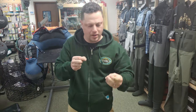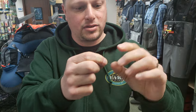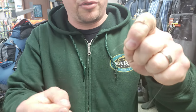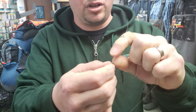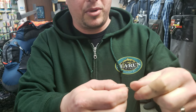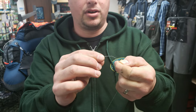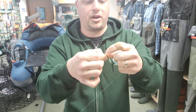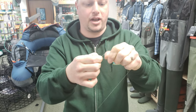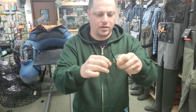I'm going to tie a knot onto a barrel swivel right now. I'm going to use an improved clinch knot — I go through the eye of the barrel swivel, make a loop, wrap the main line five times, put it through the loop, make a secondary loop, and then go through that again. That's a good strong fishing knot you can tie any hook or swivel on with.